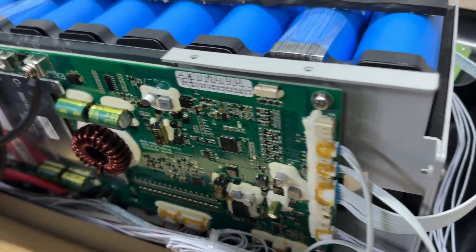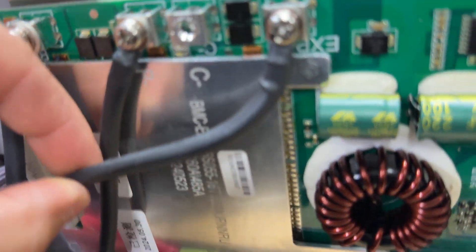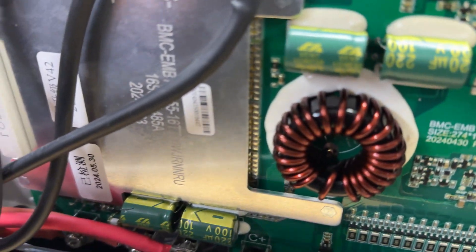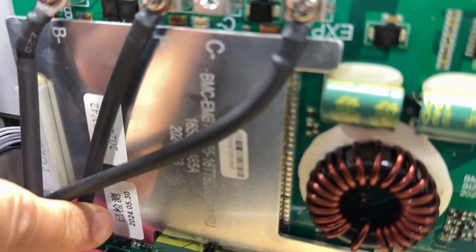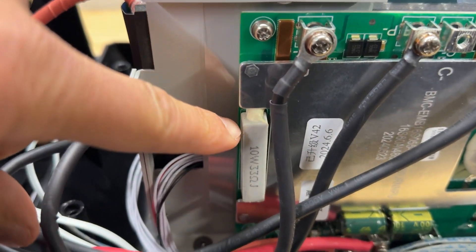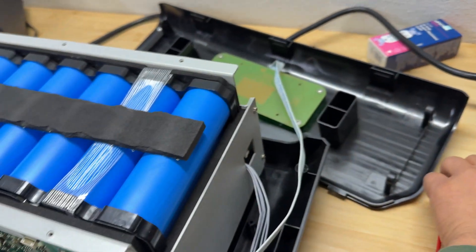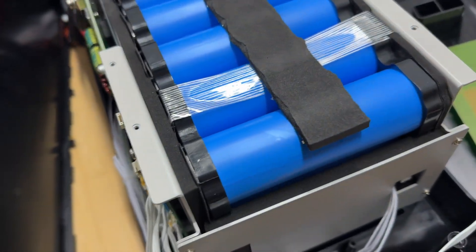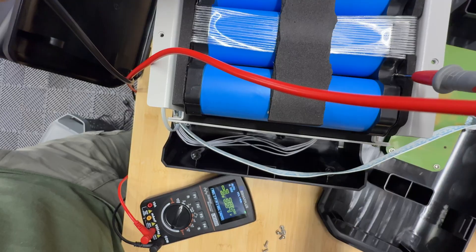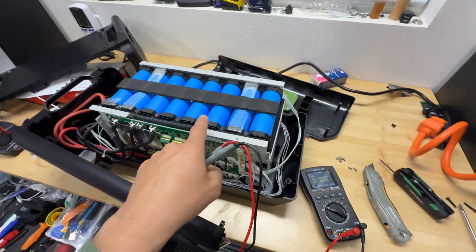Here's the battery bank disassembled. There's a manufacturer date showing it's a pretty fresh power station. We have a 10-watt 33-ohm resistor, I guess for passive balancing, and cylindrical cells. I measured the cell voltage and got 3.3 volts, which confirms that these are LFP batteries.